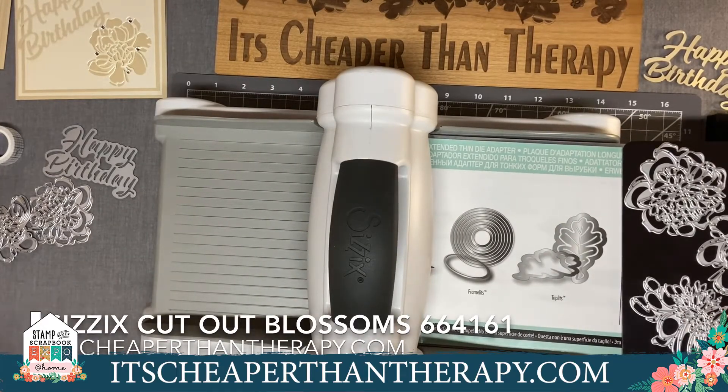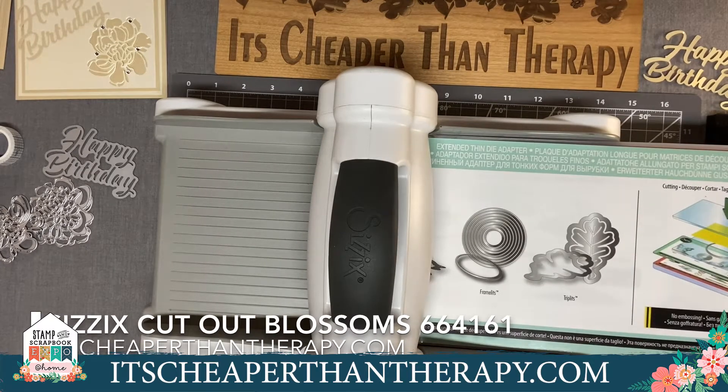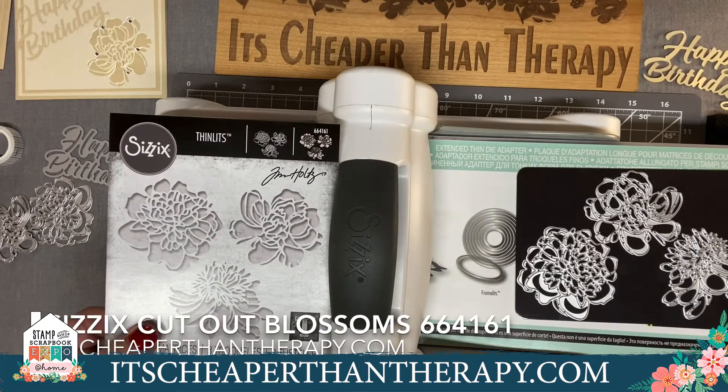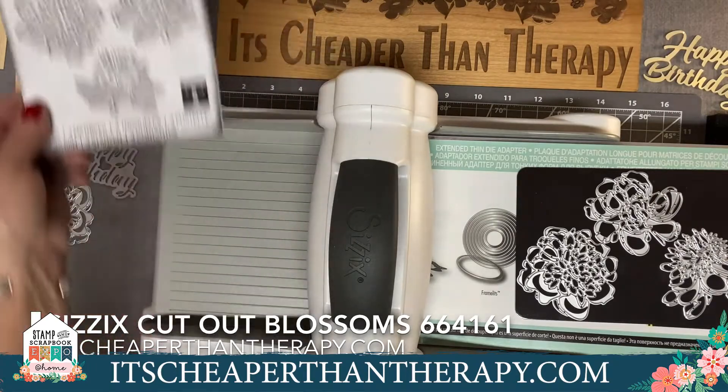This is kind of a treat for me because normally we can't demonstrate this at the mega make and take extravaganza — there are so many people, and you all wouldn't be able to see me. So this is a real treat to show you some of the things we do ahead of time so you'll understand how this all works. This is the die set — item number 664161, the Cut Out Blossoms from Sizzix — and you get all three dies inside the set.